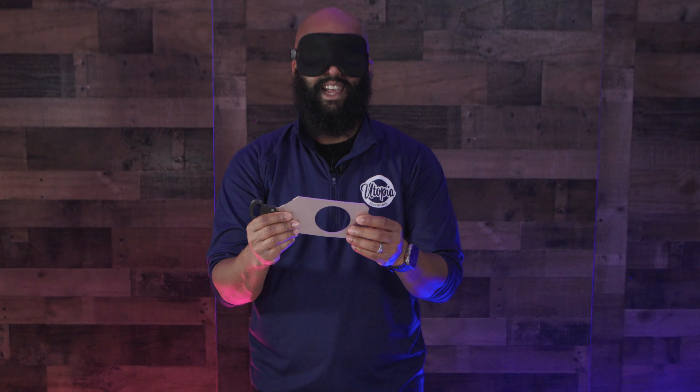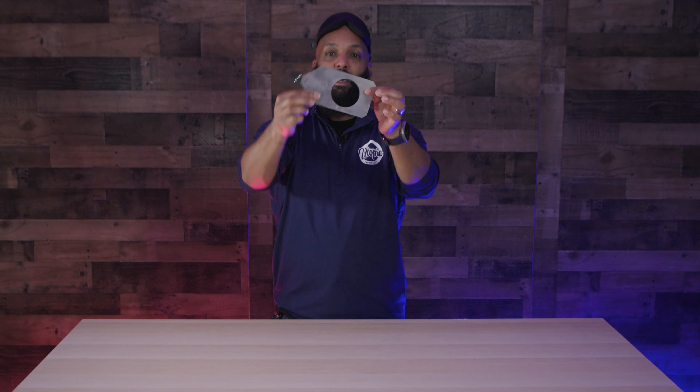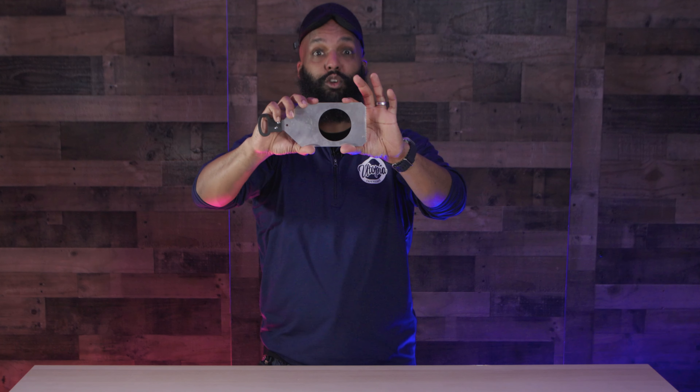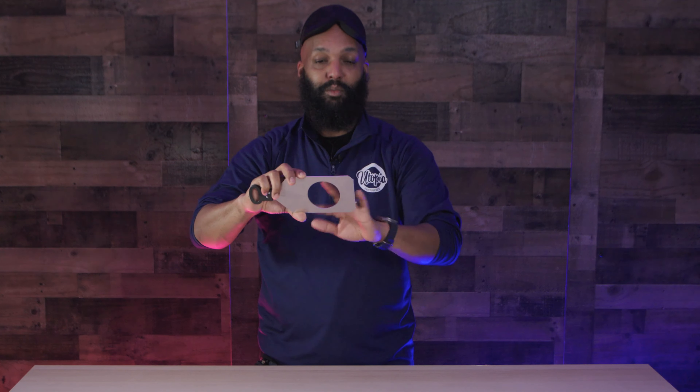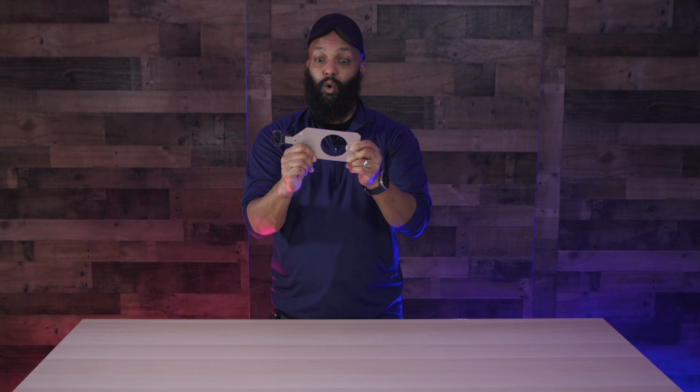This is a gobo holder, or a leeko. Basically, if you ever see gobo lighting in places, this goes inside of the light — but this is the holder for the actual gobo itself. We like to do the glass ones because with a glass gobo you can do different colors, and it's easier to get the angle right whenever you're having it made. This is a gobo holder — it can do glass or steel.